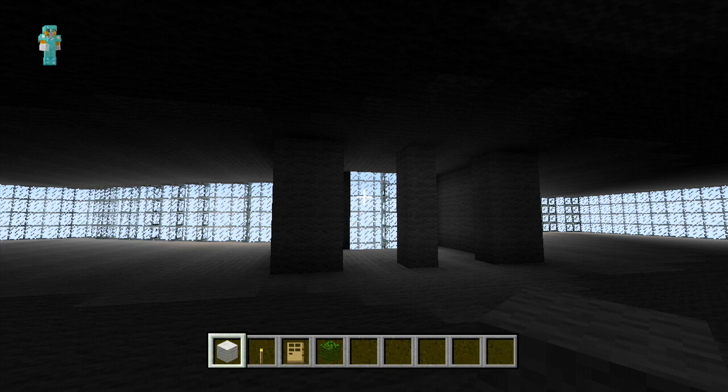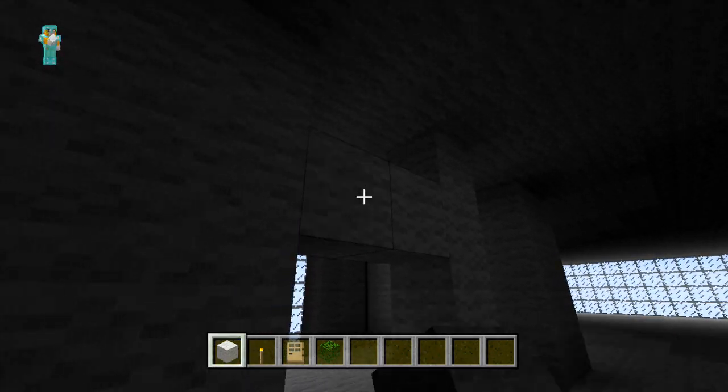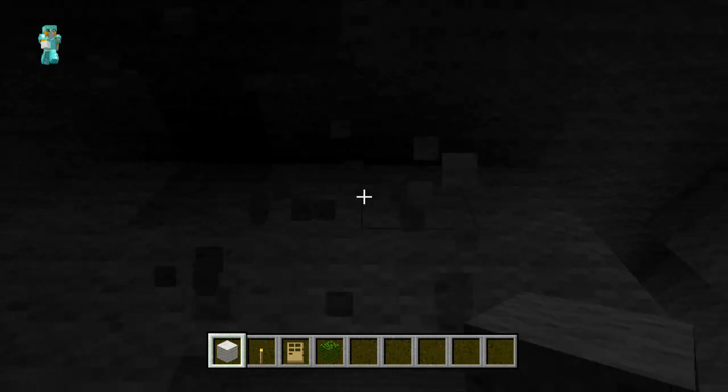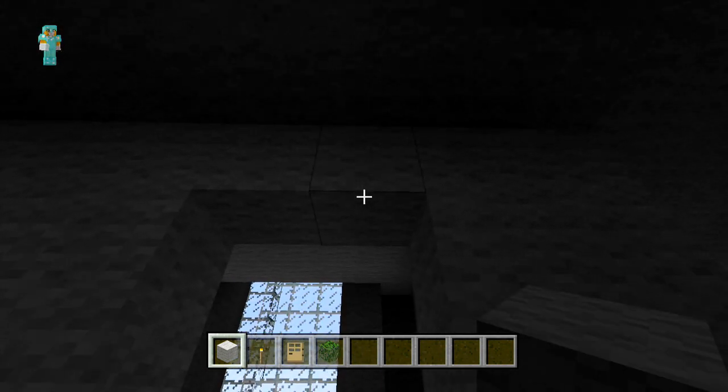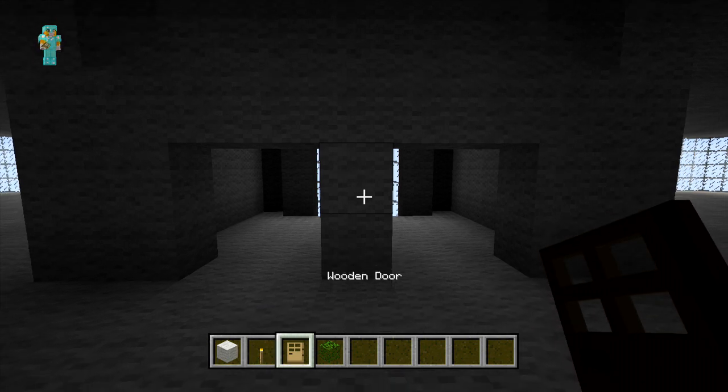In the front two sections we're just going to place two rows down from the roof. And in the two by two spaces we've got left we're just going to place two wooden doors in either section.